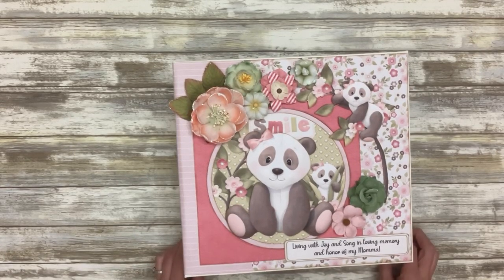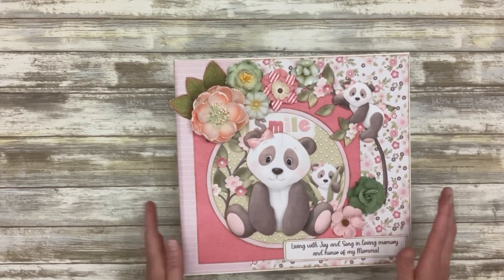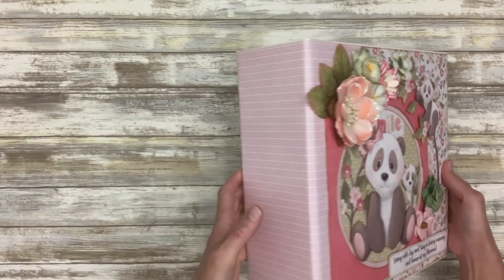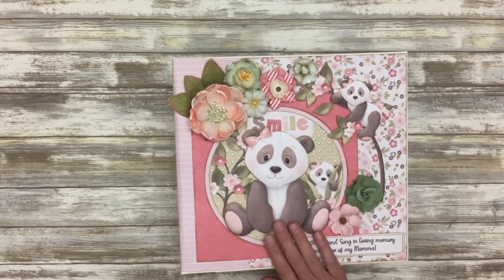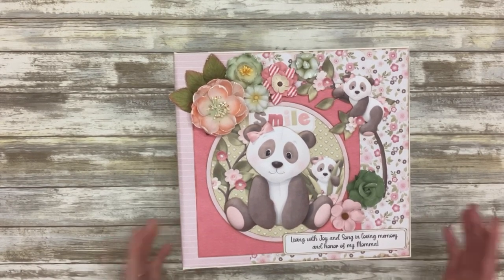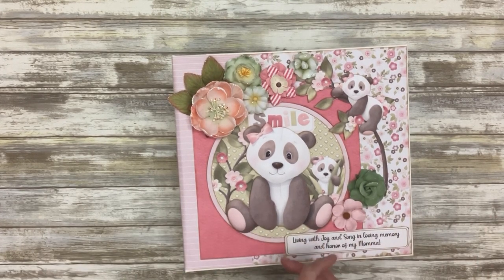Hello everybody, this is Rachel from the Playful Elephant, and I want to welcome you to my first ever tutorial series on making interactive scrapbook layouts. We're doing something just a little bit different than usual — we're going to use a three ring binder as our cover for this album. I've done this once before as a request from a client, and I recently got another request from a client to do the same thing.